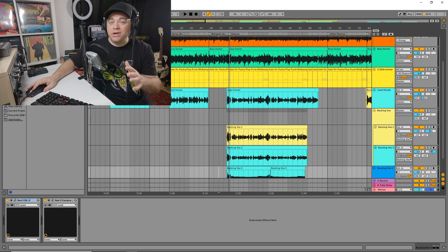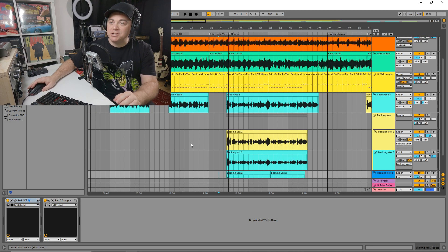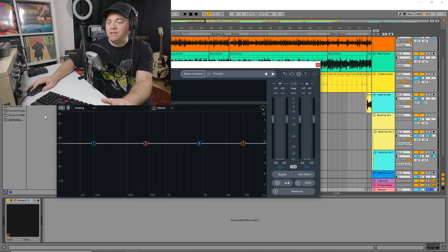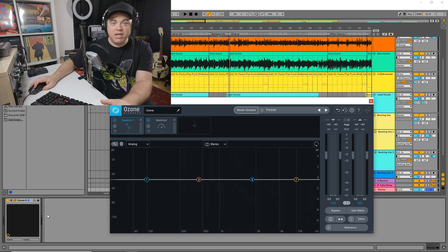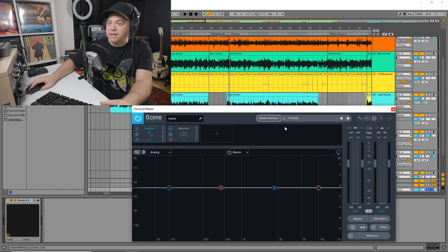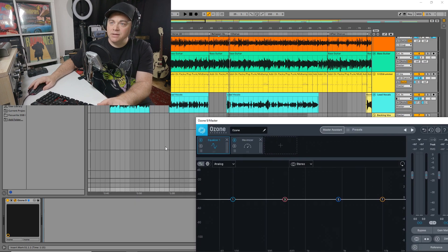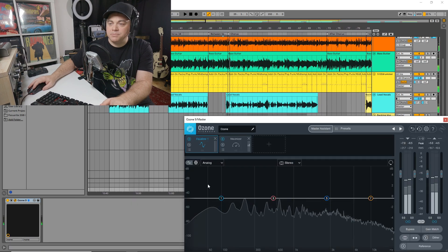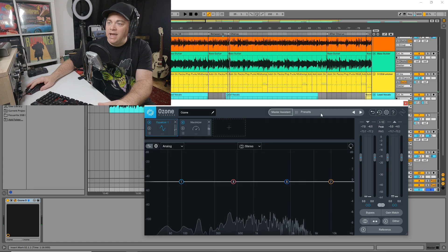Let's start with Ozone. I have it loaded up here on the Master Bus, and you want this to be the last plugin in whatever plugin chain you have on your master bus. Maybe this is the only plugin you have on there. You want to go to the loudest part of your song — so the chorus, the loudest part — and we're going to go to our master assistant here.